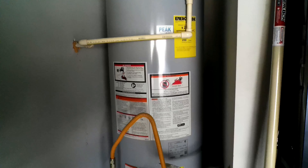In part one of this video I'm going to go into detail on all the major pieces you need to know in order to flush your water heater. I'm going to start from the top and work my way down to the bottom.